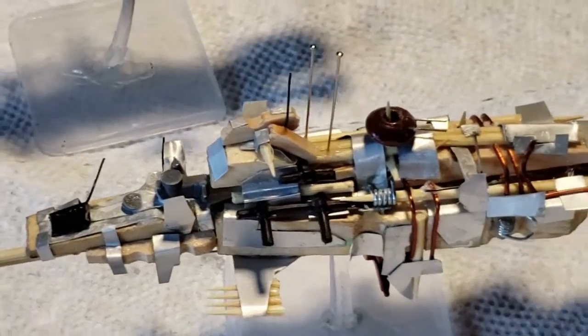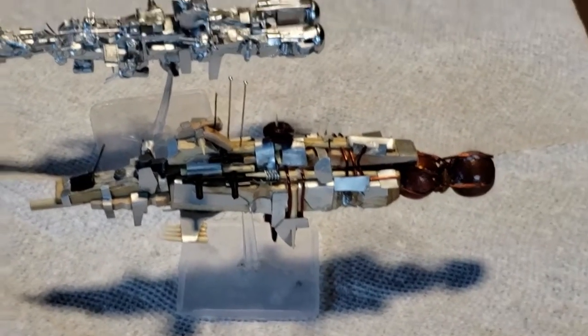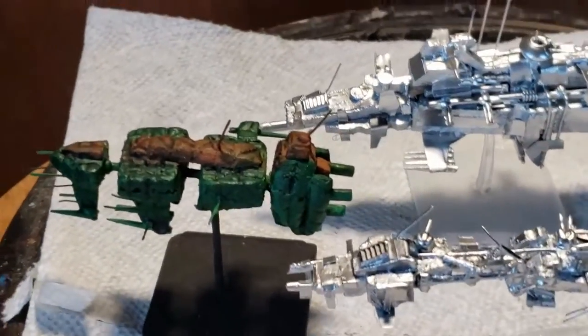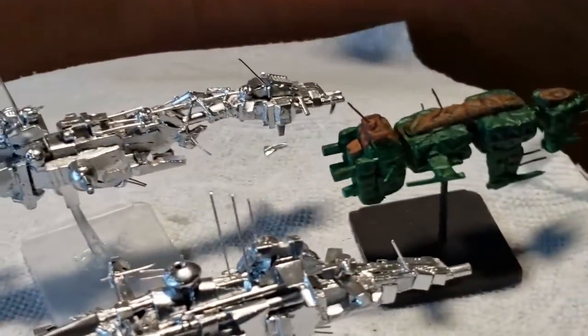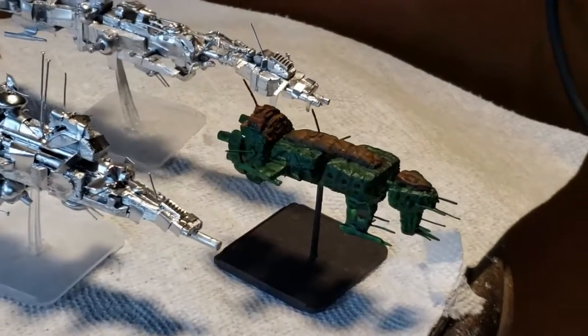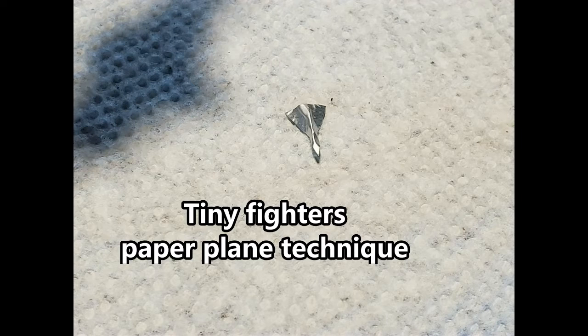I think I'm going to expand these kinds of builds and use them more often. Here is a foam freighter — one of the older foam builds — shown alongside the new ships. There's no reason I couldn't mix them together; I don't have to be puritanical and use only the new method. I can mix them with older foam builds, and it looks kind of cool together.